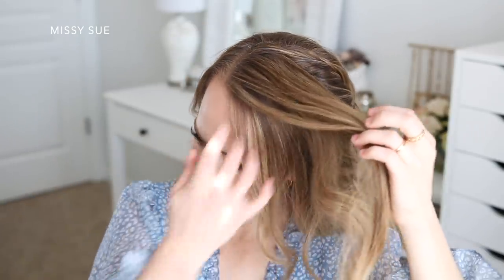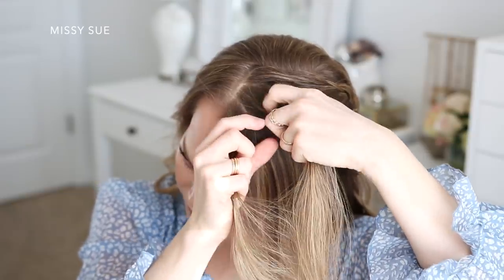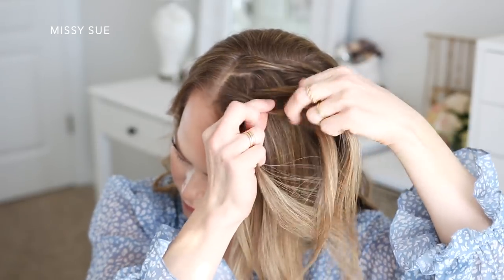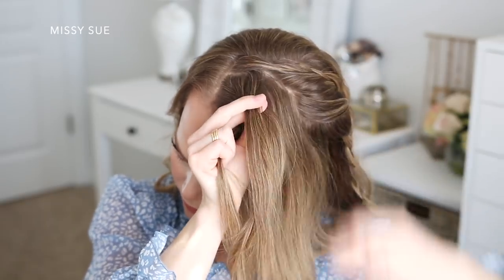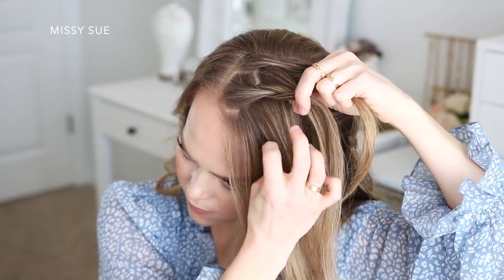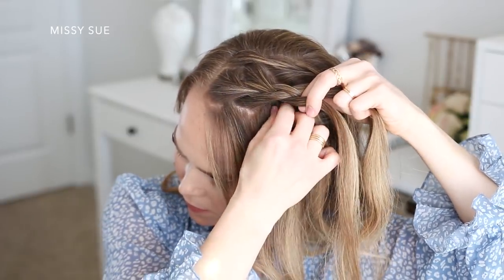Now I'm going to do the second braid. I'm picking up a section of hair near the part in front of the previous braid, dividing this into three smaller pieces, and I'm going to begin my braid by crossing the side strands once over the middle strand. I'm also going to incorporate one section into the top side of this braid, then continue bringing in new pieces to the bottom side. This will create a lace style braid and it will help it lay more smoothly into the ponytail.